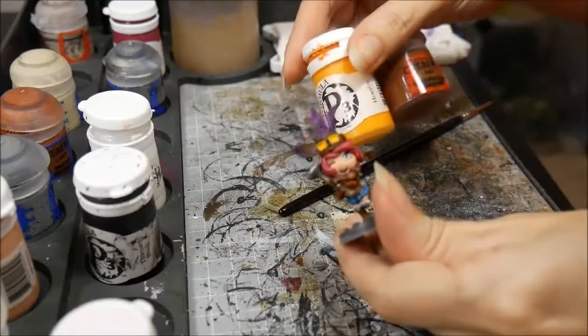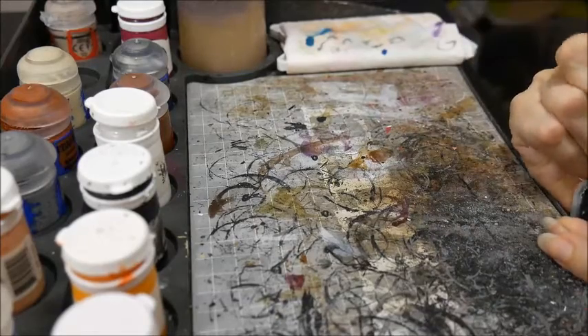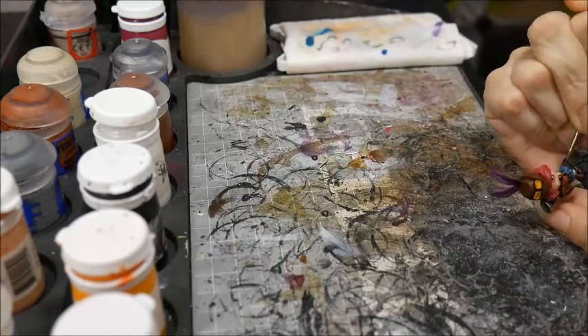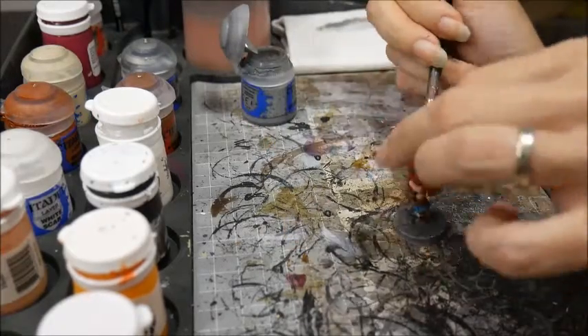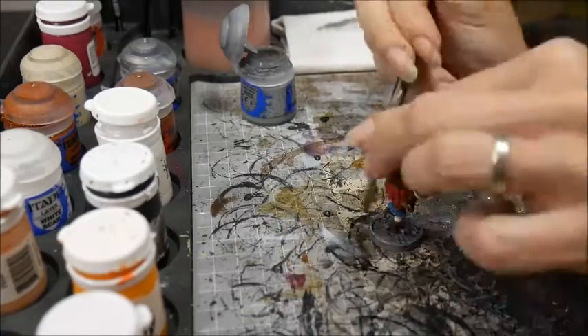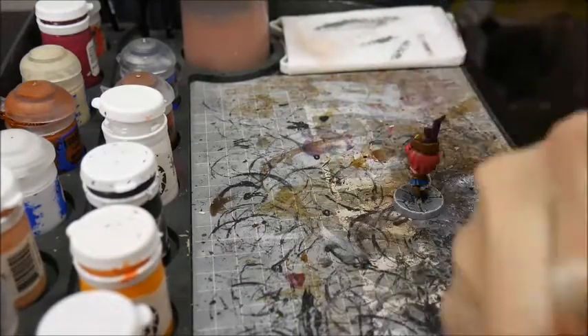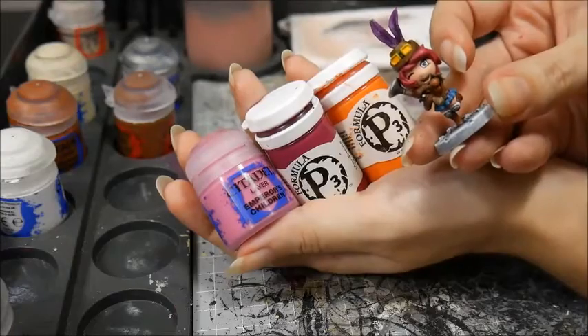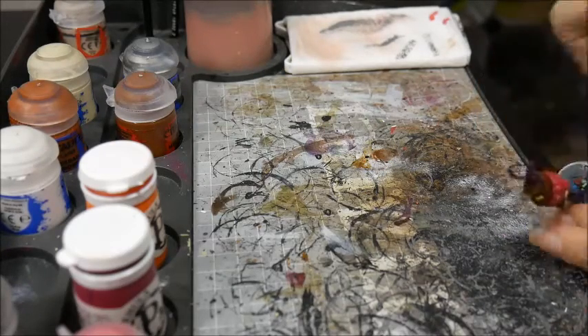I picked out the pupil and the reflections of her eyes with Thamar Black and Morrow White. The leather was highlighted with Mournfang mixed with a little Heartfire. The base was drybrushed with Dawnstone and then White Scar.